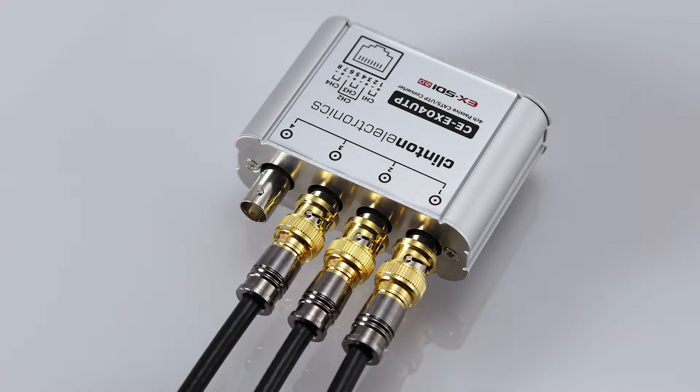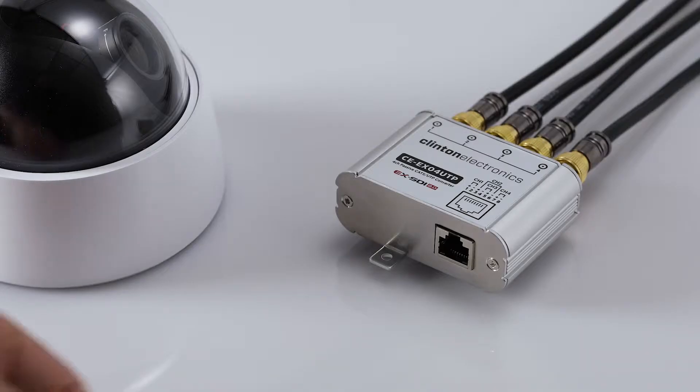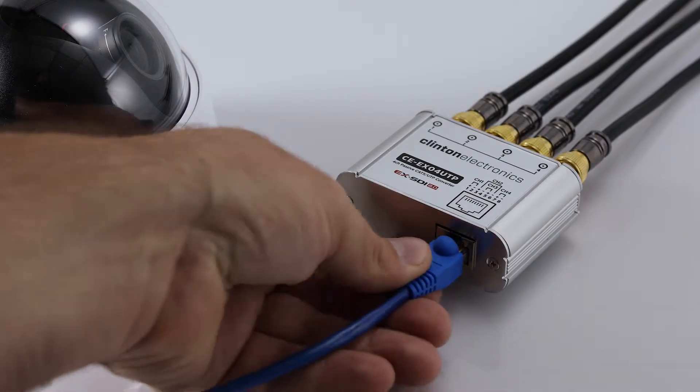On the camera side, connect each EX-SDI BNC output into the device, then connect an Ethernet cable to the RJ45 connection.